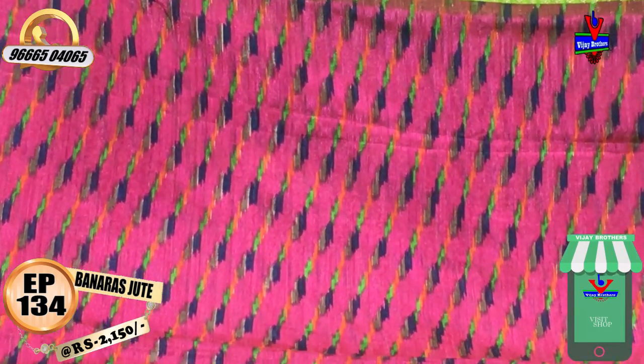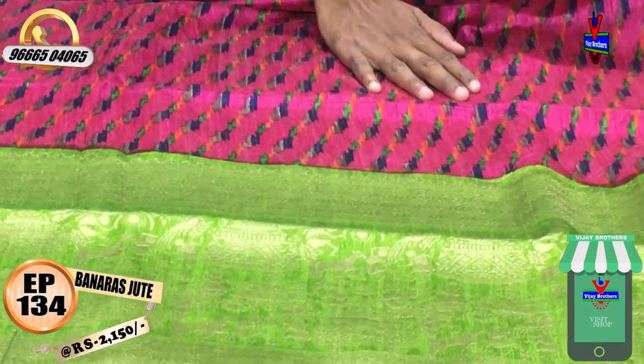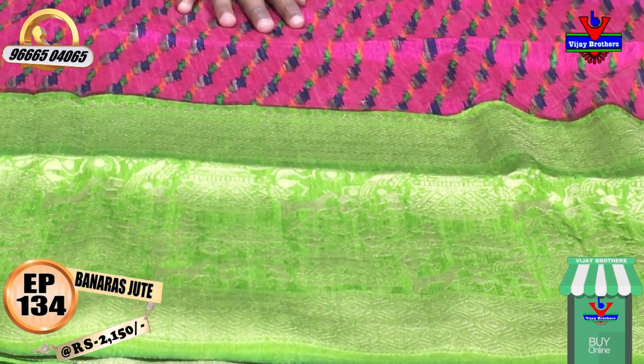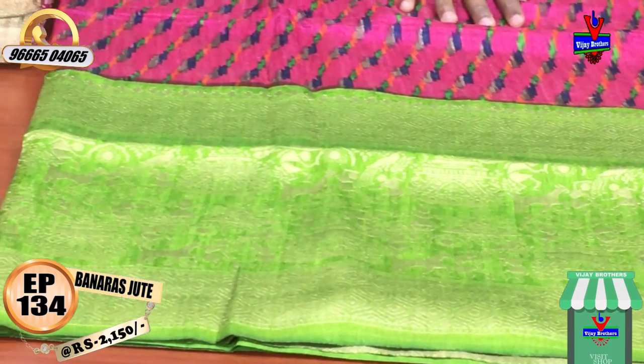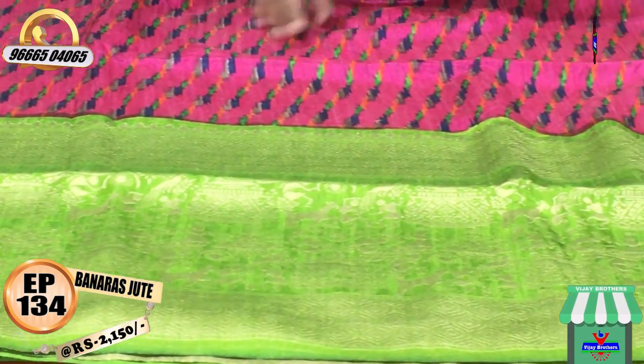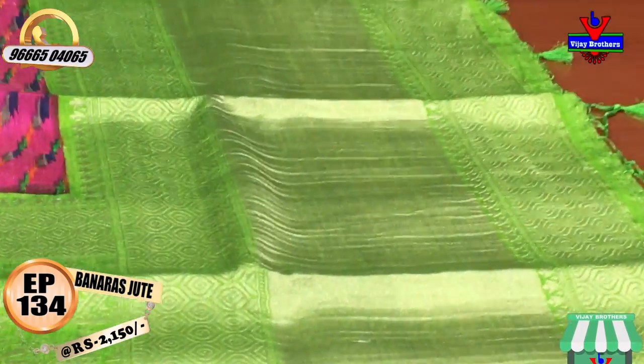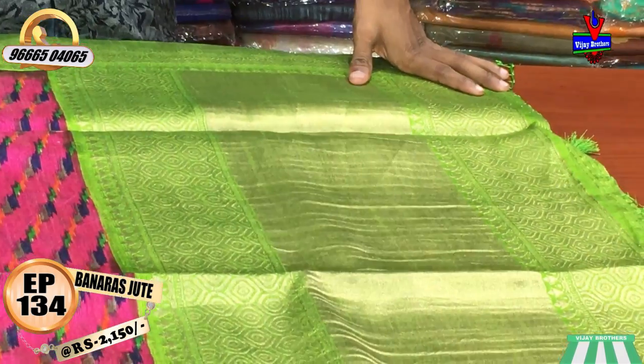It is a printed style. The second weave is a length border. This color combination features a tribal design. We have a different color combination with a half meter green color combination.